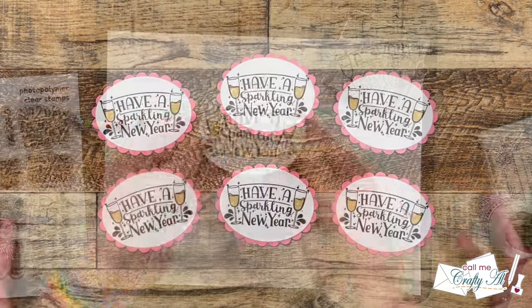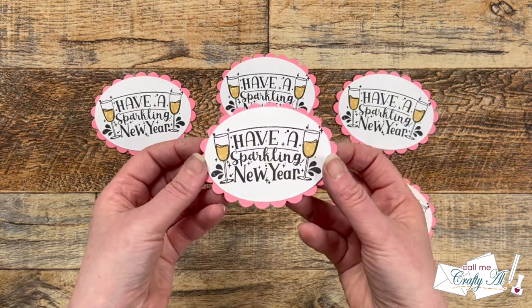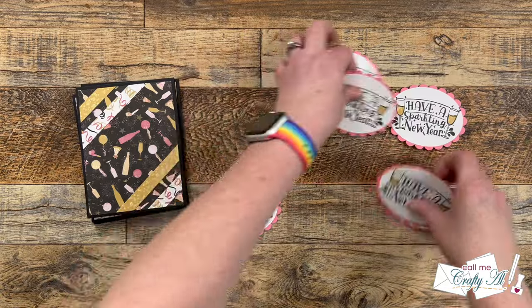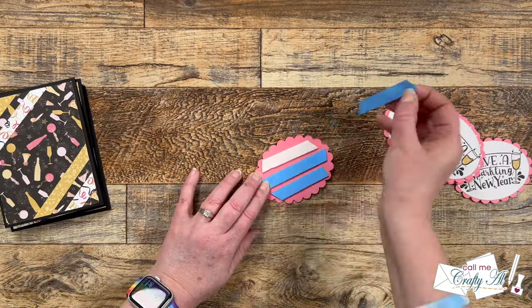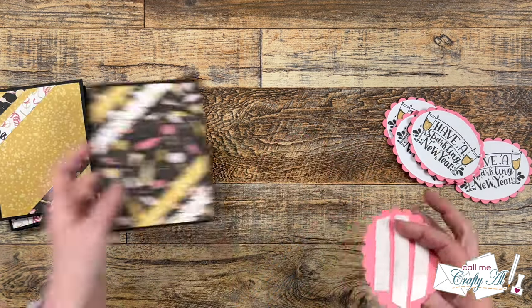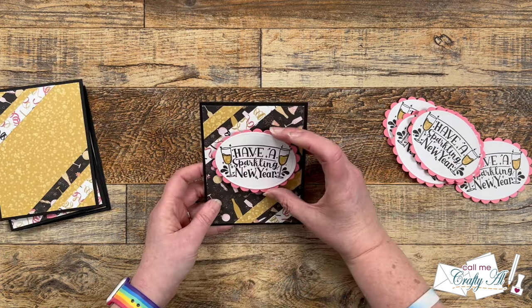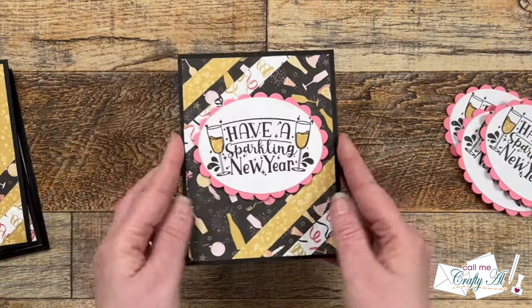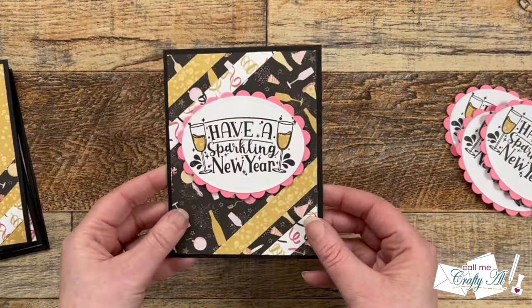Here's a look at all six of those finished. Since the card fronts were pretty flat I did want to add a little dimension, so off camera I added some foam tape to the back of each of the oval focal points. I pulled that release paper and got those placed onto the card fronts. And here are some close-up looks at all of the finished cards.